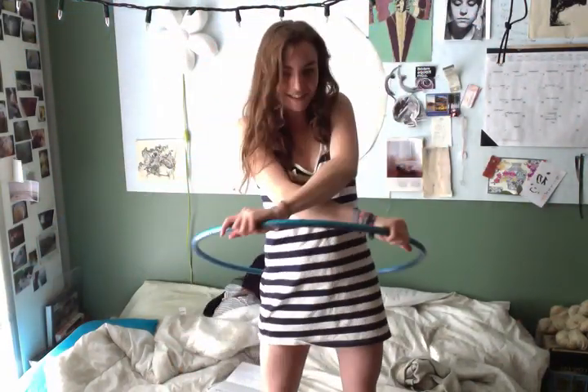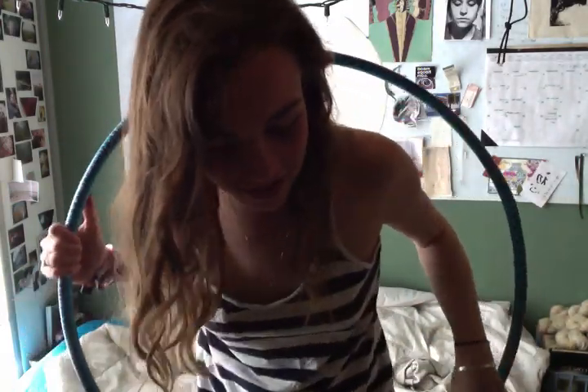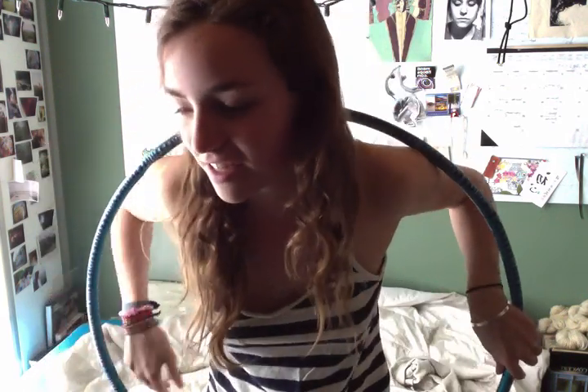That's it! Hopefully this is a new move you can incorporate into all kinds of dancing and other hand hooping movements. Good luck!